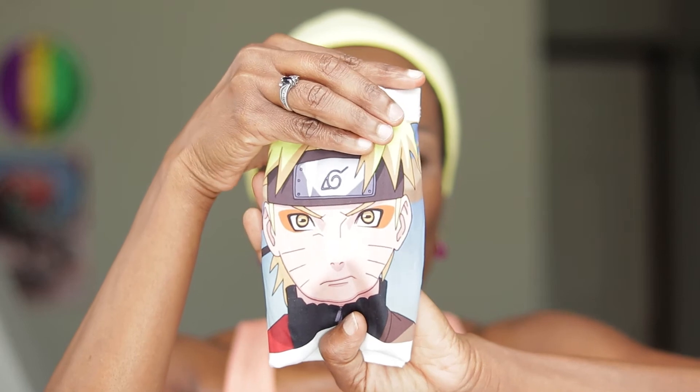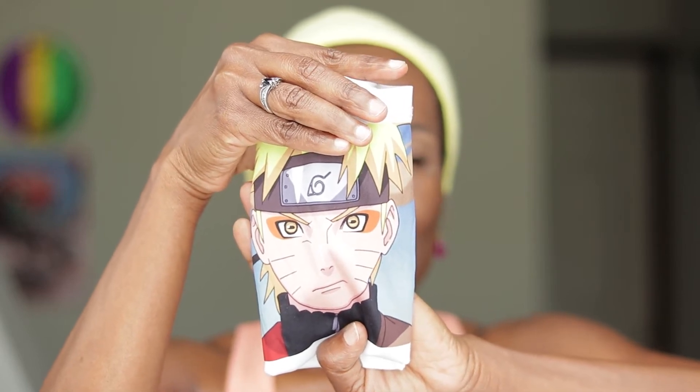Hello everyone, welcome back to my channel. My name is V. I am doing an eyeshadow look today — I'm going to try to create this eye look from this anime.